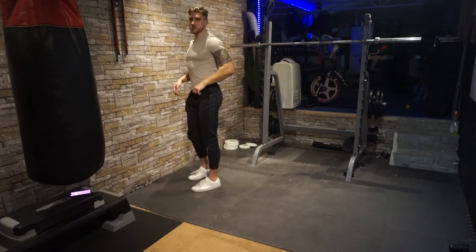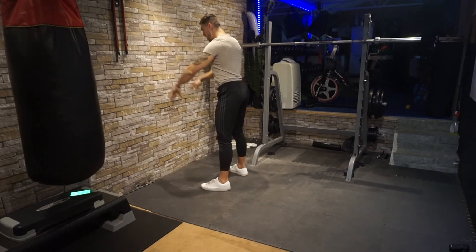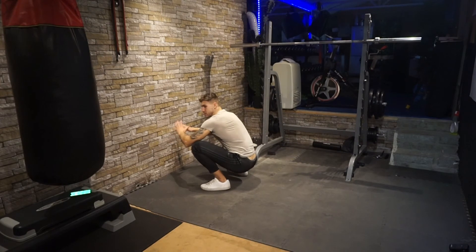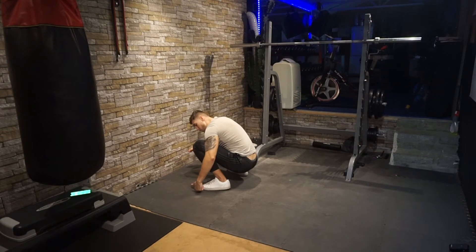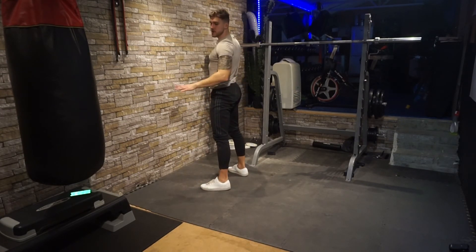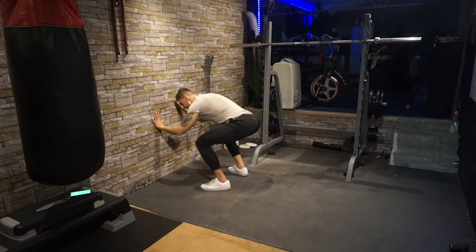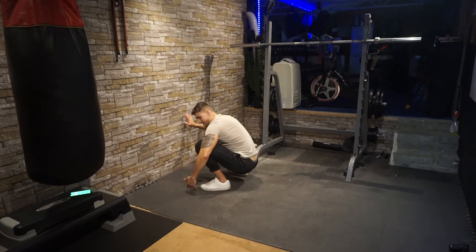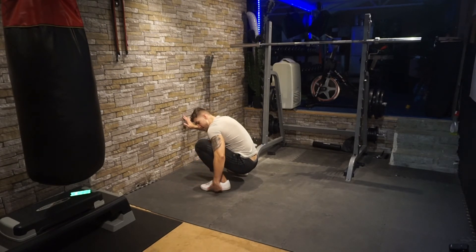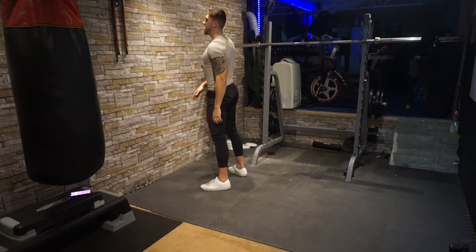Stand up for the last move. Stand against the wall and drop as far down into a deep squat as you can. The key is to keep your toes and heels on the floor. Drop down as low as you can without holding on to anything — if you need to, lean on the wall — but the goal is to sit in a deep squat with heels flat on the floor.